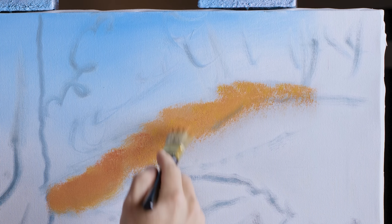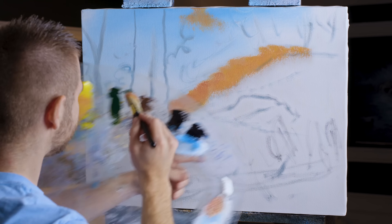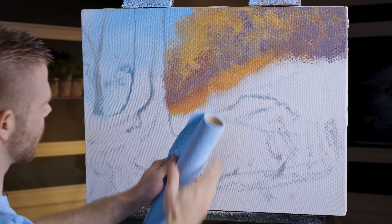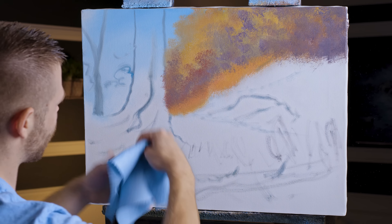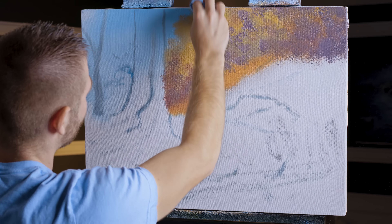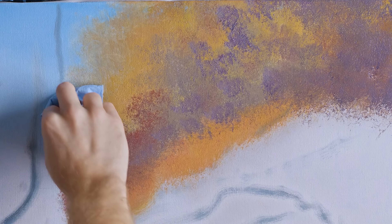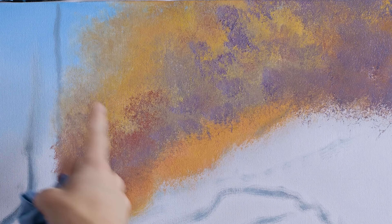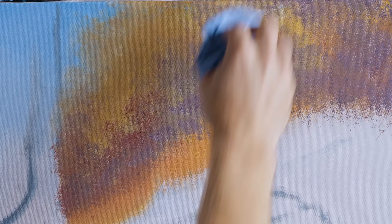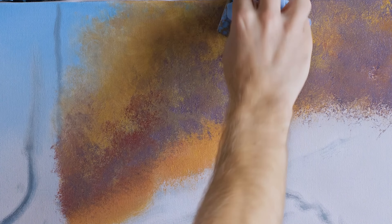This is going to be a cliff face with rocks. As we go up into these trees, I'm tapping the color down. I'm going to take one of my shop towels — you can get them in the automotive section, auto parts store, or online; a cotton rag will work too. I'm going to dabble like this. It removes oil from the canvas and grinds that paint into the texture and weave of the canvas so it won't slip around when we add details like tree trunks.